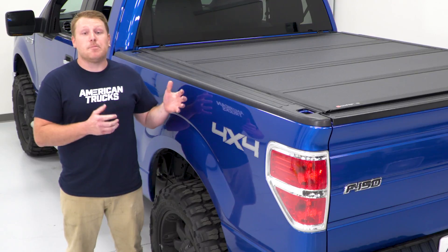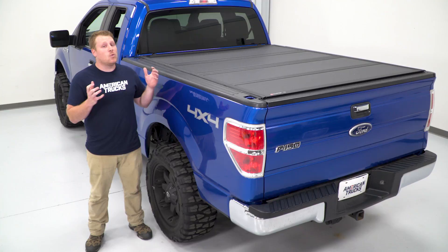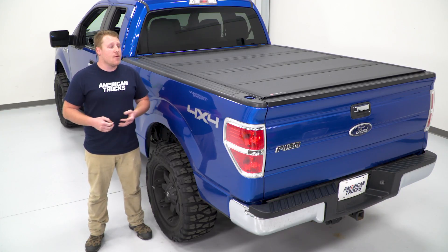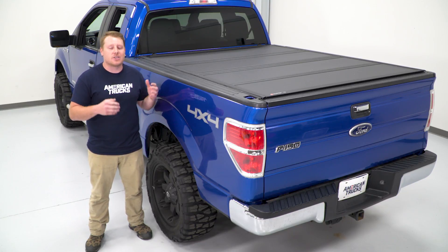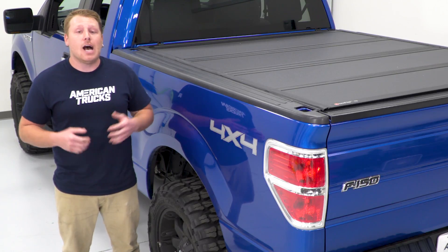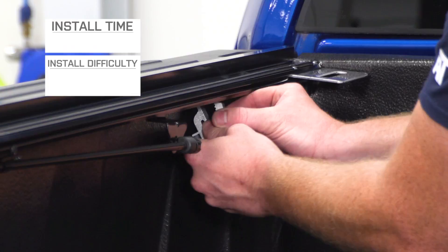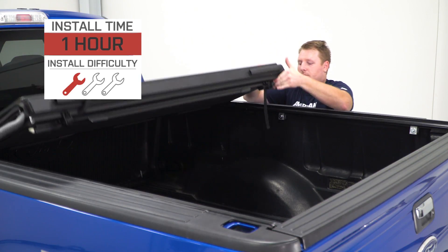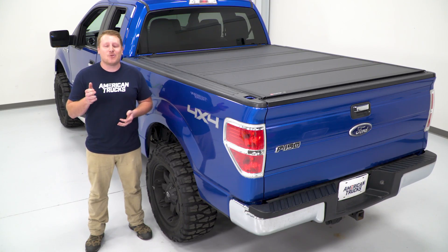This is an easy bolt-on, so there's no drilling required, and it comes complete as a kit ready to install. This is one of the more expensive options on the site at $930; however, I think it's well worth the money considering the construction and quality of materials. This particular cover is for a 6.5-foot bed, however BAK does offer one for your 5.5-foot bed. As far as install goes, I'm going to give this a one out of three wrenches on the difficulty meter since you can install it in about an hour using basic hand tools. With that said, let's hop into our install.